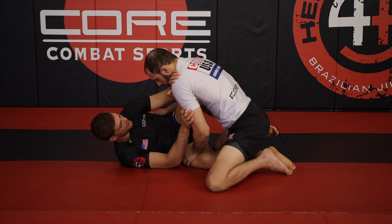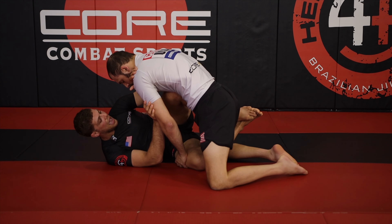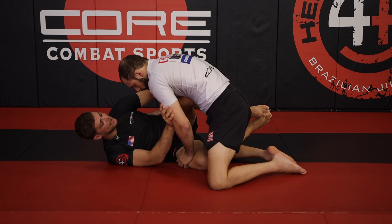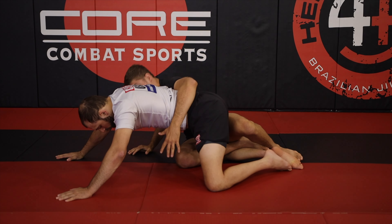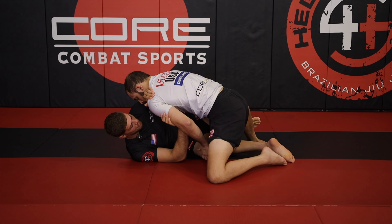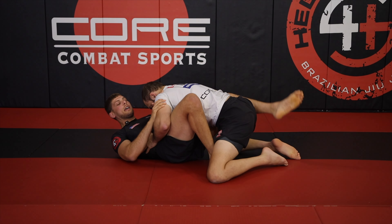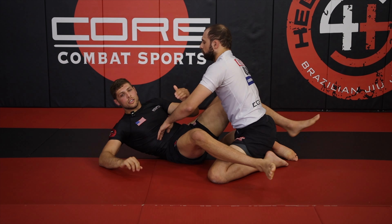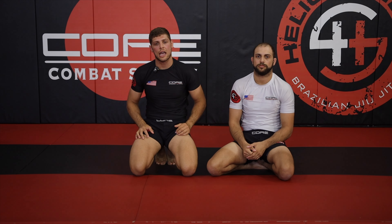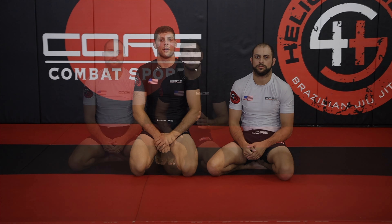As Max tries to put pressure on me, I can control using this knee shield, and it gives me the opportunity to go back to my underhook, kick the knee shield free, go back into my standard half, fish the foot and close my guard, or simply keep the pressure off. These are just three basic concepts you can use if you're starting out to hold your half guard a little bit better.